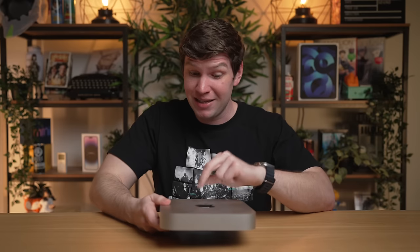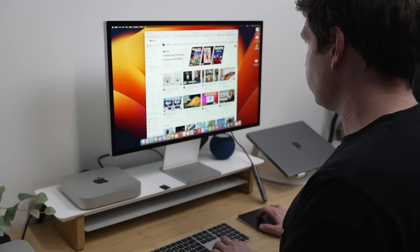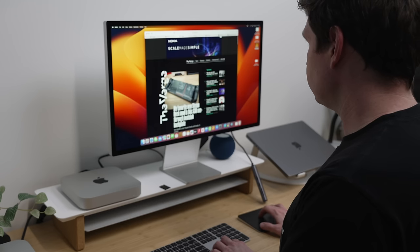Unchanged alongside the ports is the limited display support — this M2 Mac Mini still only natively supports two external displays: one running through the Thunderbolt port and one through the HDMI port. Personally, these days I'm usually a one-monitor setup kind of guy, so this hasn't affected me much.